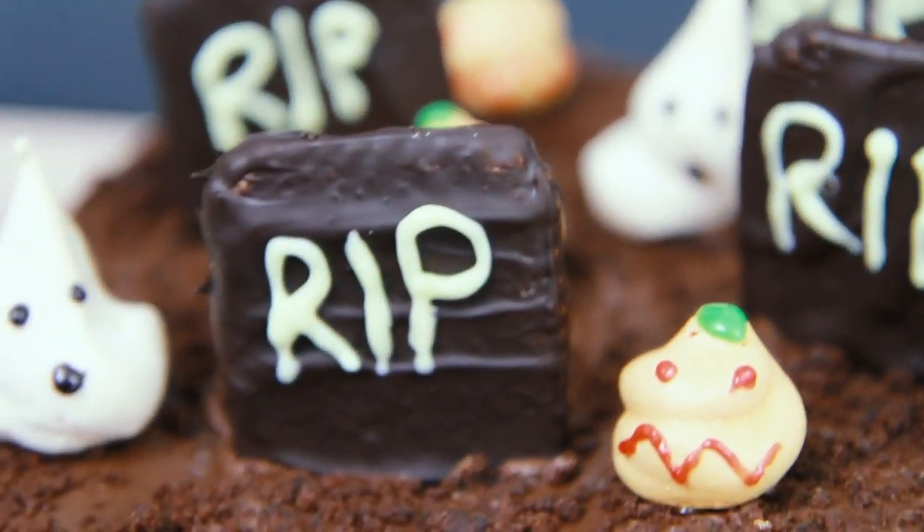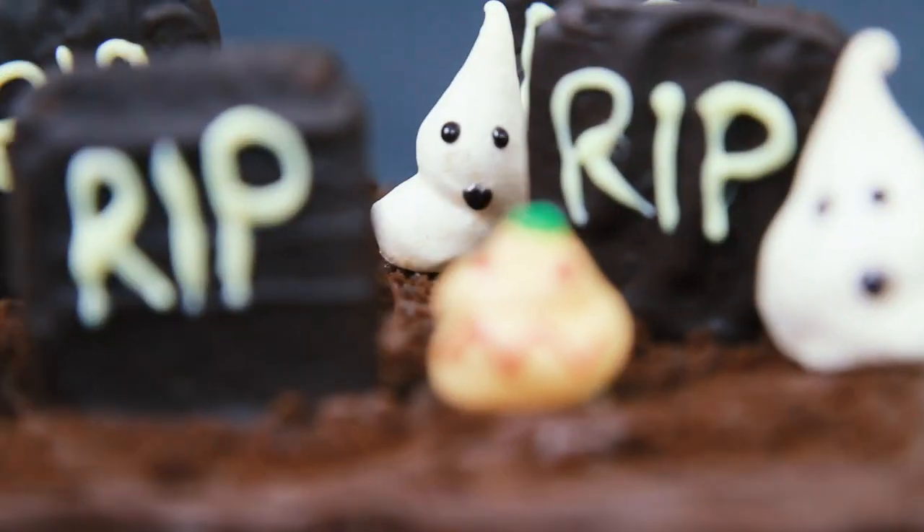Hey guys, it's Warren here and today we are making a chocolate graveyard cake. This is super spooky plus it's a great recipe to make for Halloween.